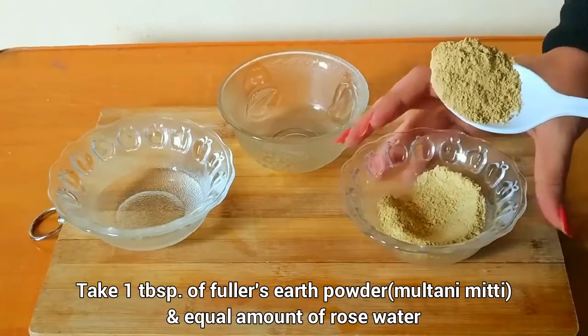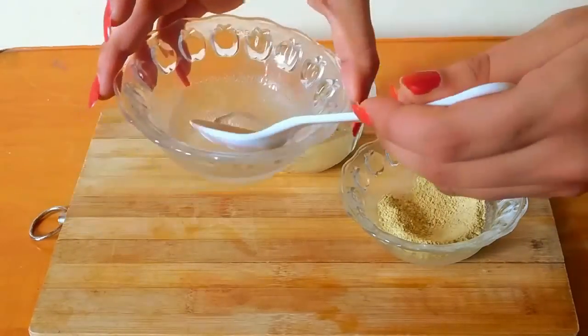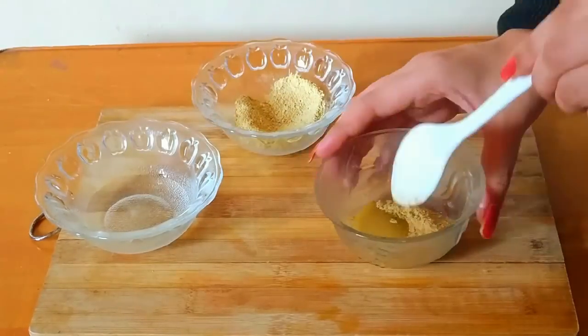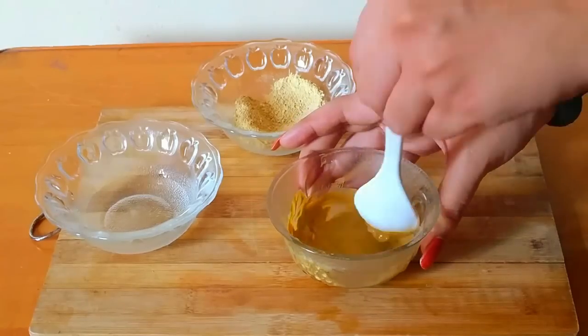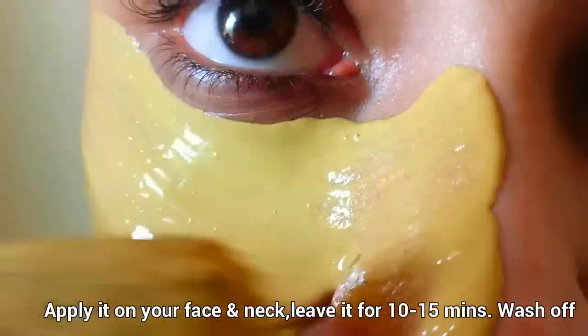Take 1 tablespoon of fuller's earth powder, which is multani mitti powder, and an equal amount of rose water. Mix them together until a smooth paste is formed. Then apply it on your face and neck with the help of a brush, and leave it for 10 to 15 minutes. Then wash off with cool water.